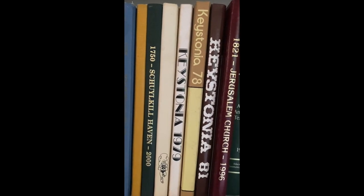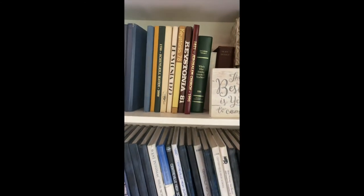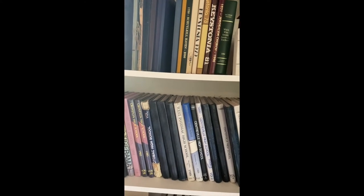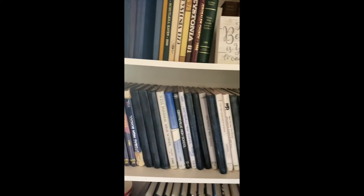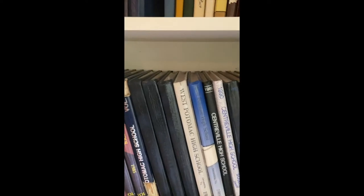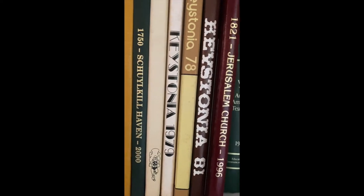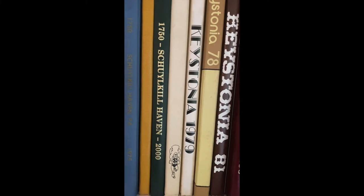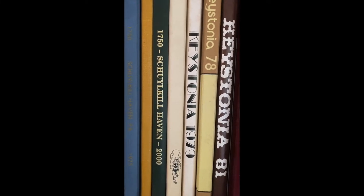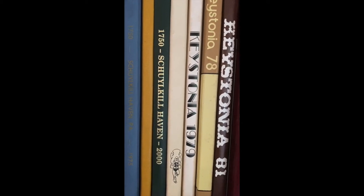Believe it or not, even a book display could become a cool photo and it also tells a story. I have a book display with a ton of books — I sponsored a yearbook for 35 years, so I have one from each year. I'll come to eye level and take a picture right about there. We're staying in the picture, the colors make it interesting, and I've got a really cool full-frame photo.